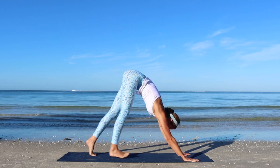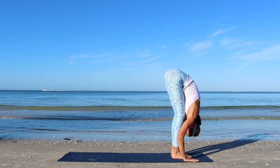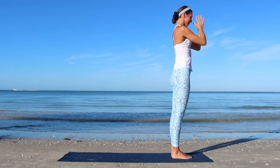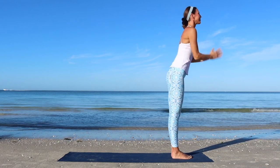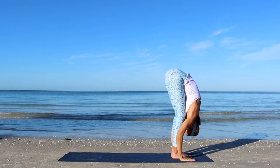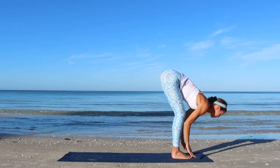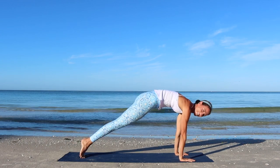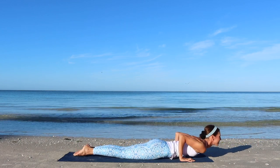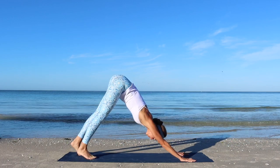Inhale, walk the feet forward. Exhale, fold forward. Inhale, lift up to standing. Exhale, hands to heart. Inhale, rise up. Exhale, fold forward. Inhale, half lift. Exhale, plank. Inhale. Exhale, chaturanga. Inhale, cobra. Exhale, downward facing dog. Inhale, walk forward. Exhale, standing forward fold. Inhale, lift.